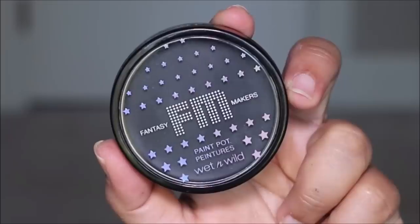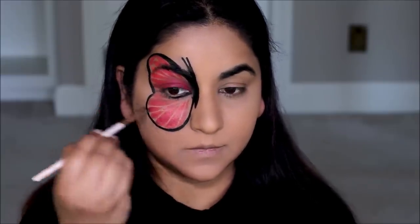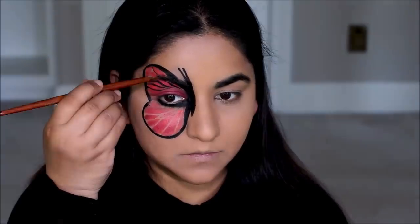To paint the corners and smaller areas, I'm going to be using the black paint pot. I'm going to be switching between a small flat shader brush and a very thin liner brush just to add dimension. If you want everything to be one size you can just use one brush — it's just a personal preference. Basically whatever else is left on the butterfly I'm just going to paint it with black.